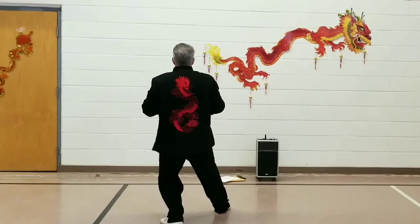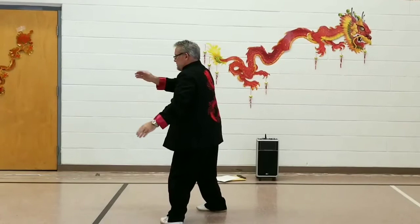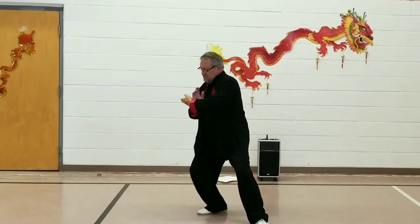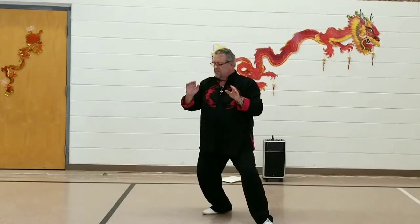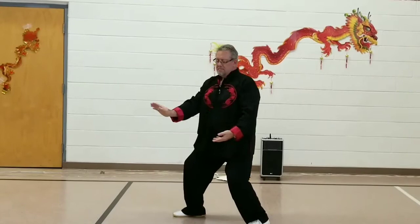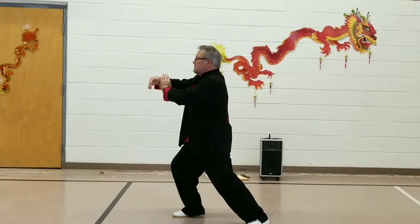Sinking into that left hip, turn the right toes inward and take a 180-degree step to the south, Grasp Bird's Tail Left: Ward Off. Sinking into that left hip, bring the right toe to the left heel. Step 90 degrees to the west for Grasp Bird's Tail Right: Ward Off, Roll Back, Press, and Push.